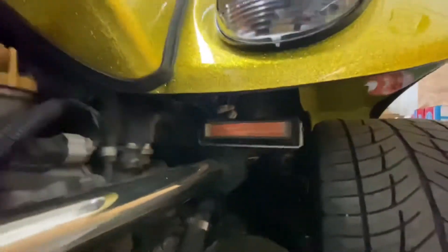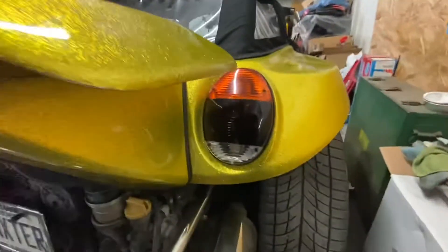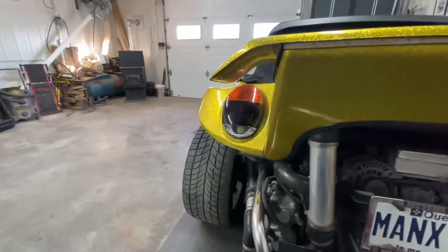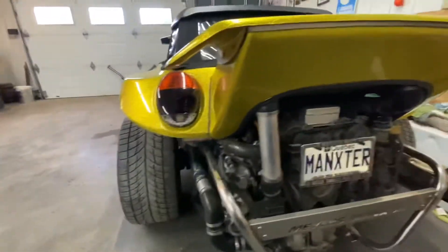I added emergency beacons underneath the car. If I'm chase on a group run or something, I can turn these on. They have a couple of modes — solid, flashing, or alternating. I thought it'd add a nice bit of protection.